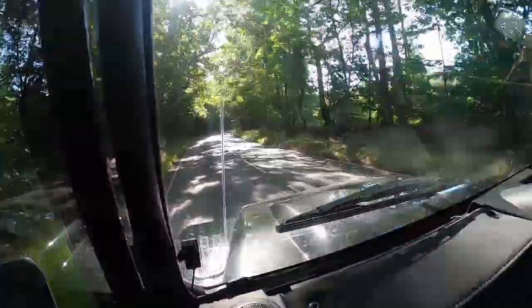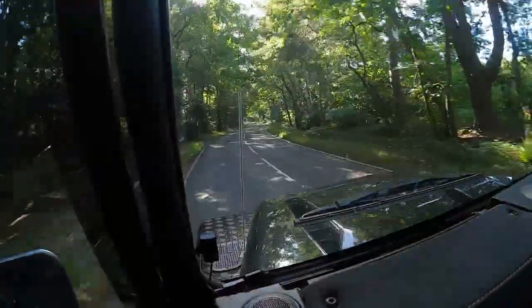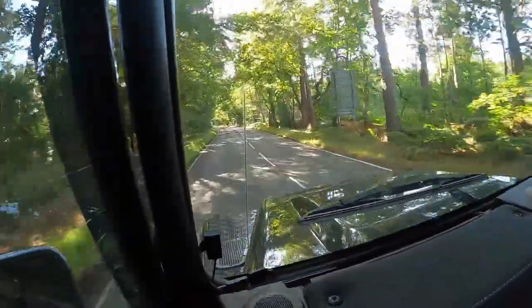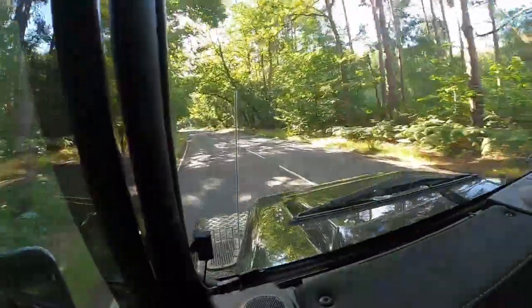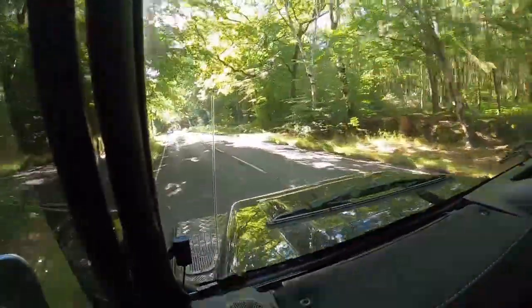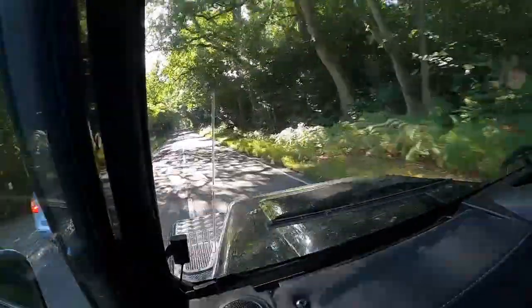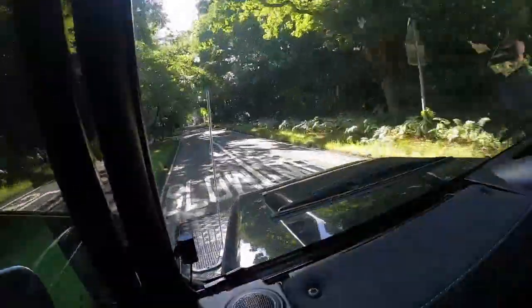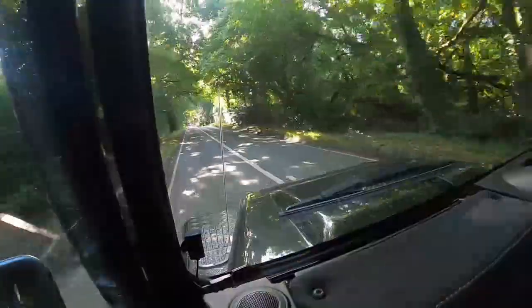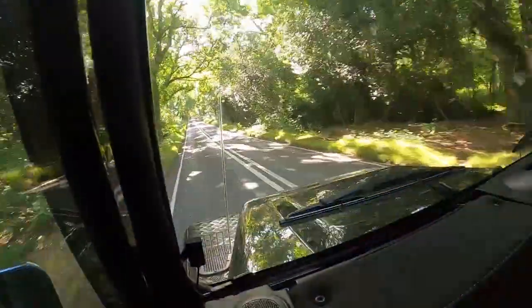This Defender has been remapped by the one and only Empire Tuning. Those guys, as I've said in other videos, are just magicians. They turn Defenders literally into just no longer farm vehicles. And yeah, before this was remapped, it was extremely slow, as you'd expect the Defender to be.